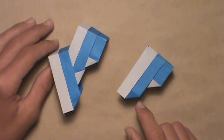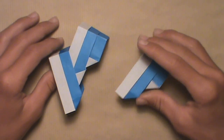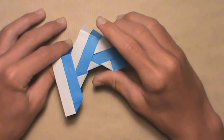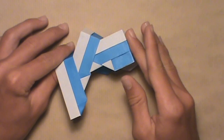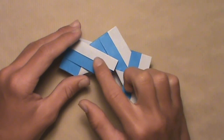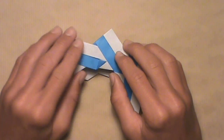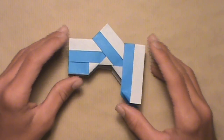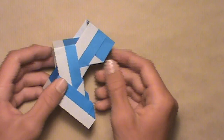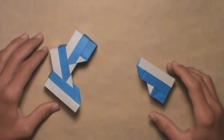Now insert the third unit the same way: take its top flap and insert it into the top pocket of the second unit, pushing it underneath those layers and making sure the white triangle is visible. Push it all the way in, then turn the model over and do the same on the back — take the flap from the third unit and insert it into the pocket of the second unit, making sure the triangle is visible. Continue connecting units the same way until you get to the last one.